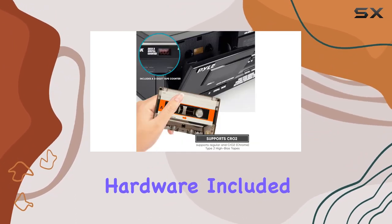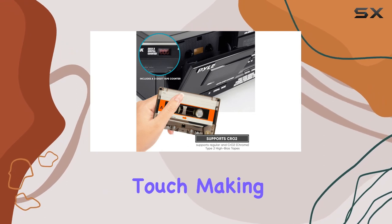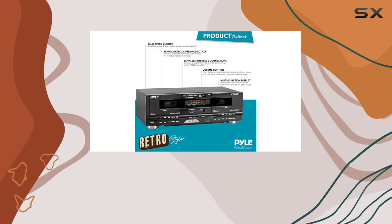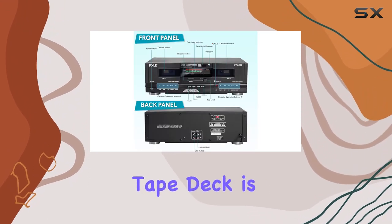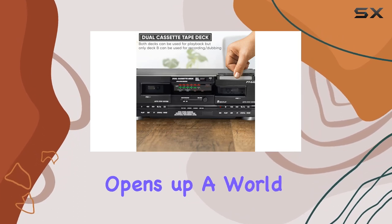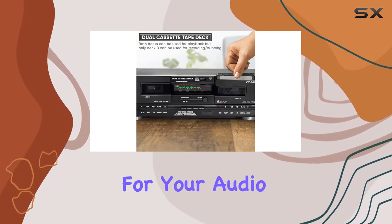The rack-mounting hardware included adds a professional touch, making it suitable for various setups. Whether you're a music enthusiast or a home recorder, the Pile Home Dual Cassette Tape Deck is a solid choice. It's a versatile and reliable device that opens up a world of possibilities for your audio production needs.